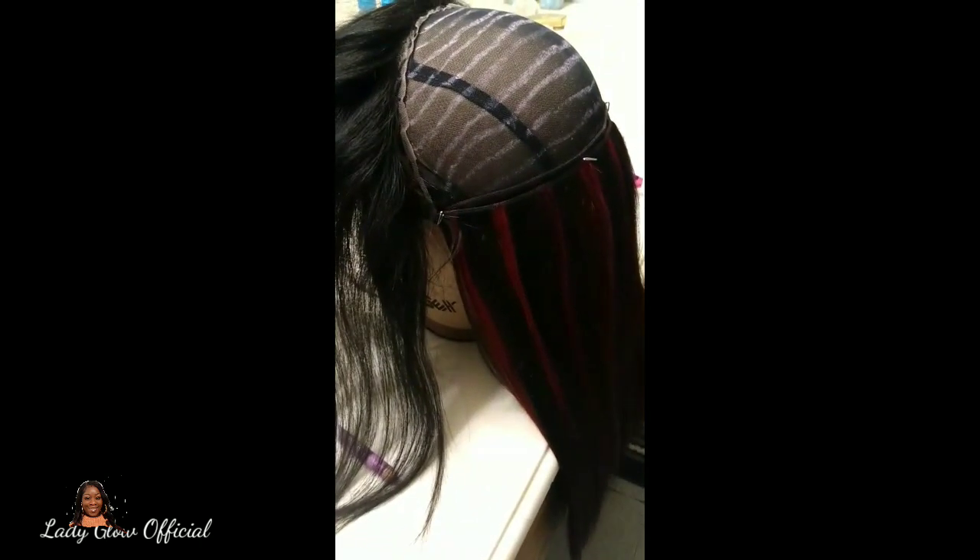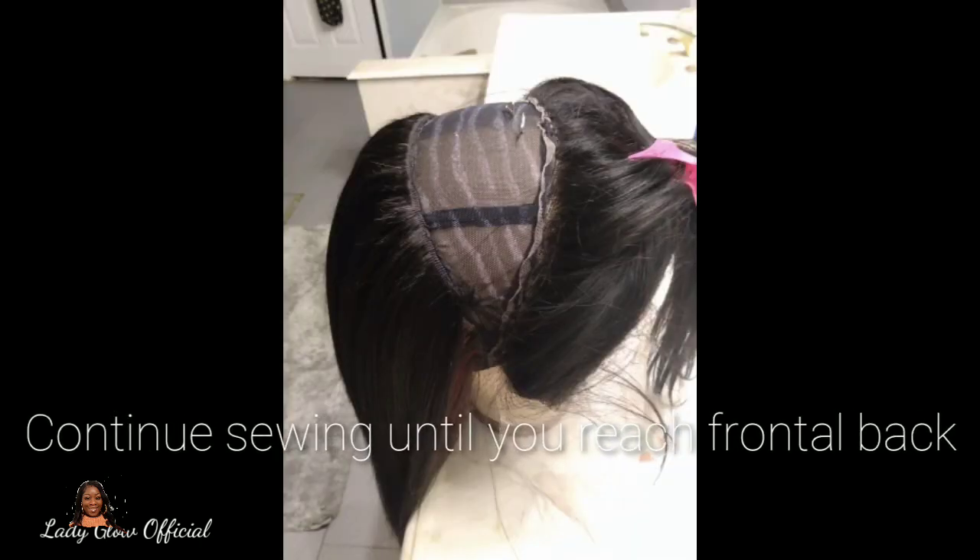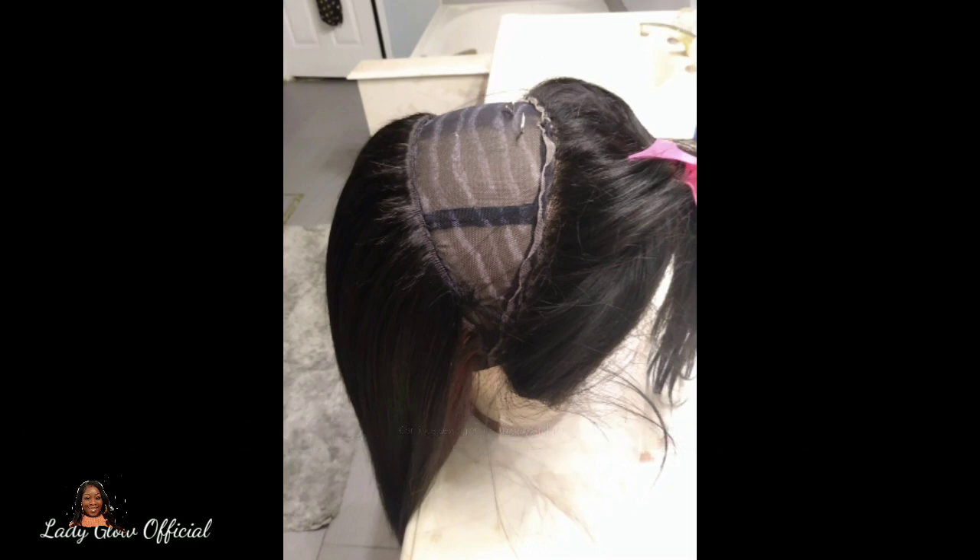With this wig I wanted to add some color but not make it too loud, so I placed the colored hair towards the middle. I used one pack of 1B, then worked my way into that colored hair — the product number will be in the description box below — and then I sewed on the last pack, which is also 1B, so the hair isn't too heavy.